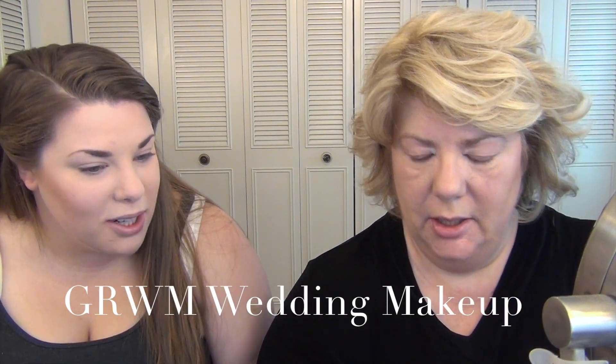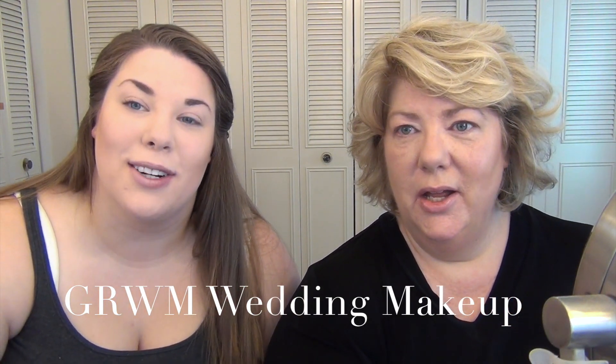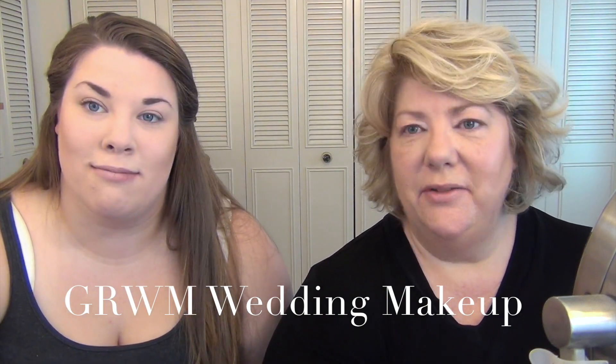Hi everyone, welcome back. It's Melissa and Kate. She's home for the summer — well, most of the summer, but yay! So today we thought we would do a little test drive on what we think we're going to wear for our makeup looks for the wedding.